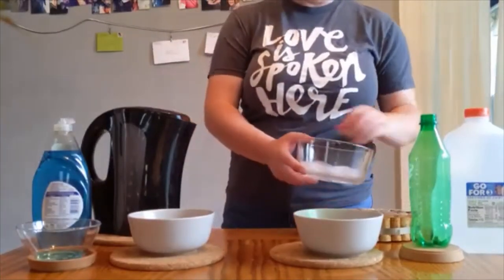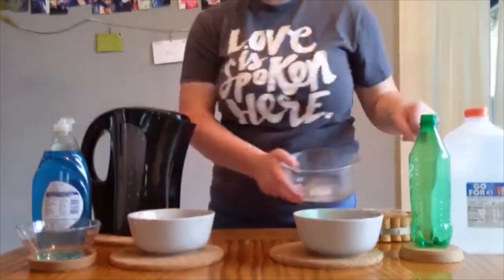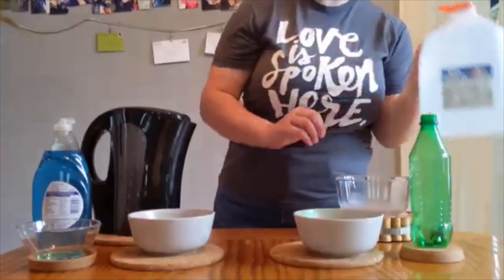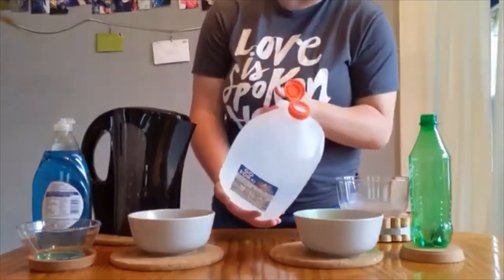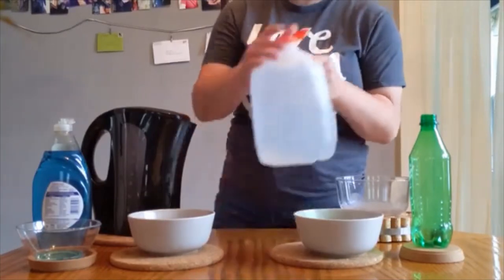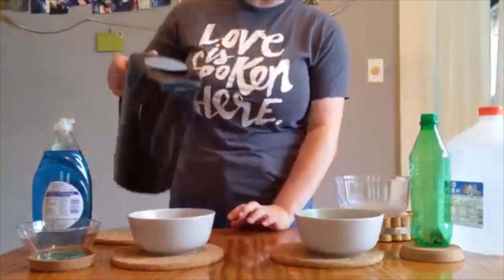The first thing that you do is add your ice to one bowl. Then take the water and pour it in. Then take your hot water and pour it into the other bowl.